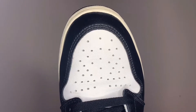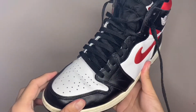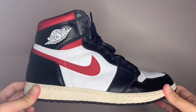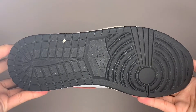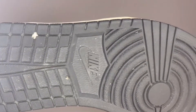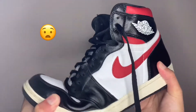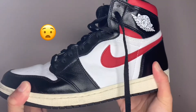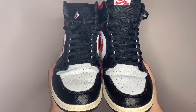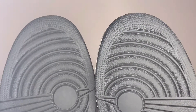I didn't wear these every day — I have a lot of shoes, so I wouldn't do that. But I wore them quite a few times. They've been through the rain, through sand on the beach, and I wore them to school a lot. So I think this is a pretty accurate representation of what a Jordan One will look like after one year.